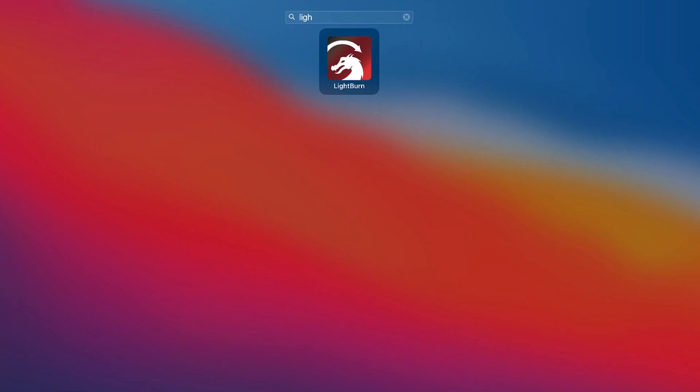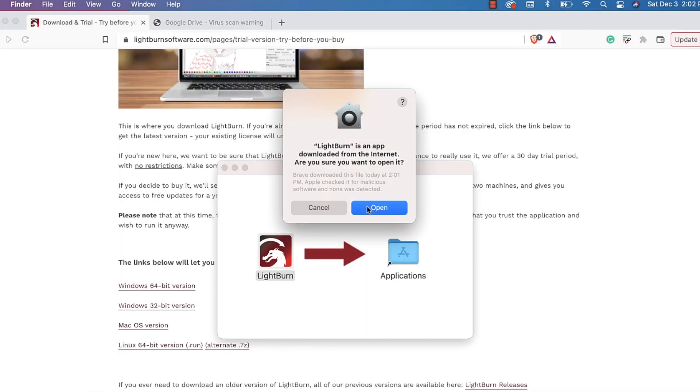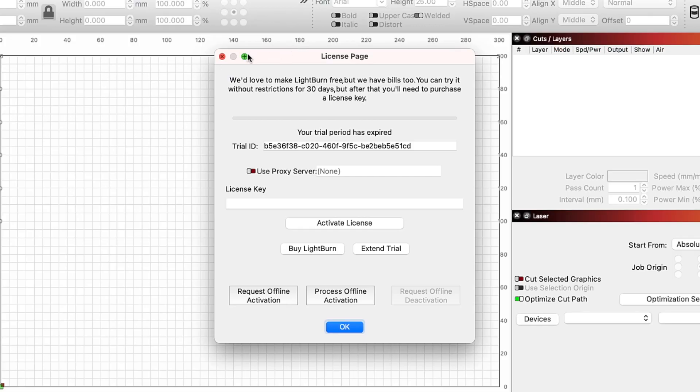Head down to Launchpad and open Lightburn. The first time you click to open Lightburn, you'll get a pop-up warning and will need to click Open. In Lightburn, you will see a window asking for a license key that will also give you the option to start your trial. If you have a license key, you'll need to enter it here, and if not, click Start Trial to begin your 30-day trial.